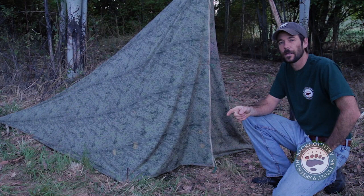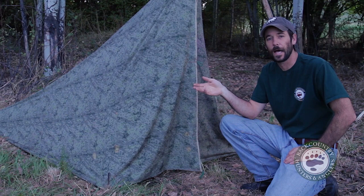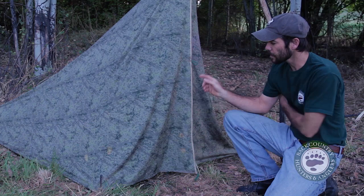On the first episode of Backcountry College, I showed you how to set up a completely enclosed tarp tent with my canvas tarp. On that same video, I also mentioned that I had a lighter weight synthetic tarp that I often use if you want to go a little bit lighter. I got a lot of questions about that, so I wanted to take a quick minute just to show it to you.